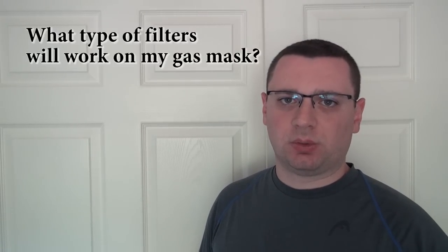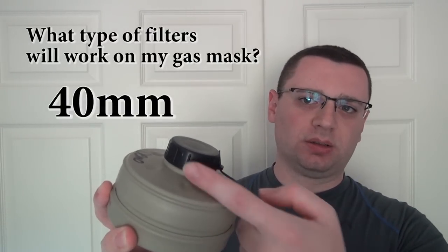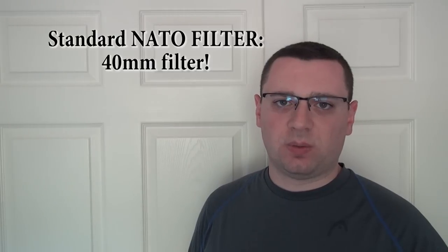Another common question is: what type of filters will work on this gas mask? Ninety percent of gas masks work on a 40-millimeter filter. If you have something like a Finnish-style mask, it takes a 60-millimeter filter, but you can get an adapter to go from one to the other. Almost ninety percent of all masks work on the 40-millimeter filter — that's this end right here, not the end you breathe through, but the end that screws into the mask.